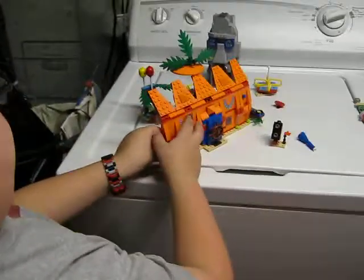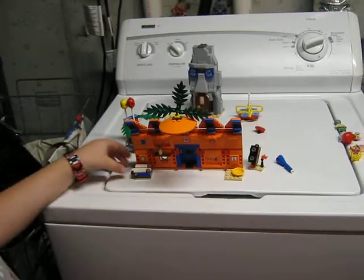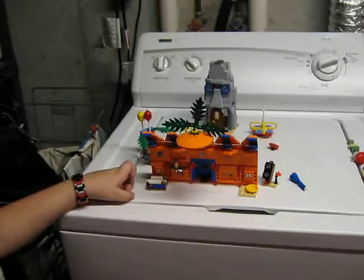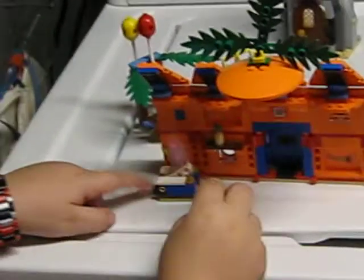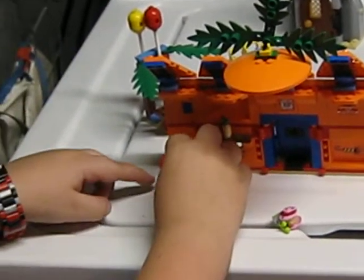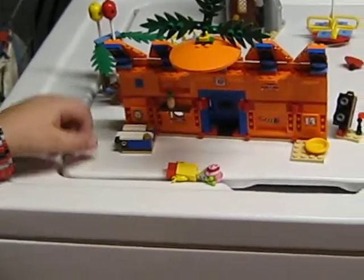And now on to the inside. Really not much. You do get SpongeBob's bed — you can put SpongeBob or Gary on there. You do get the plant and the alarm clock.